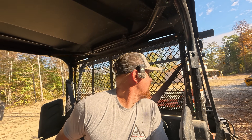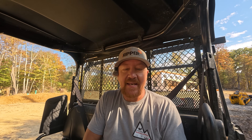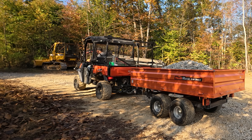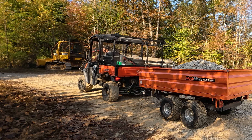All right, let's see what happens. This is not going to be pretty because I don't have a chain on my tailgate, but we're going to dump it.